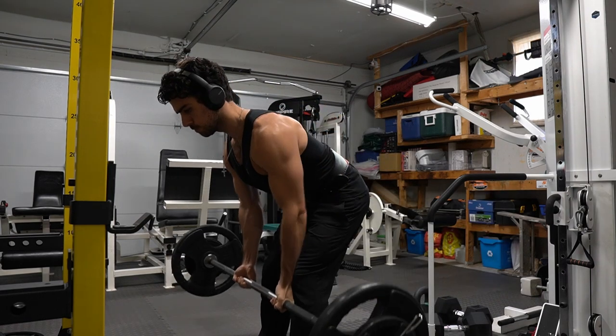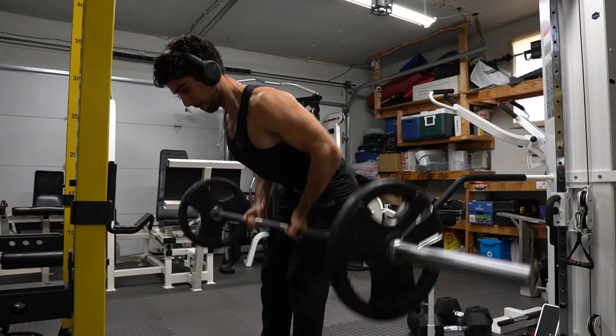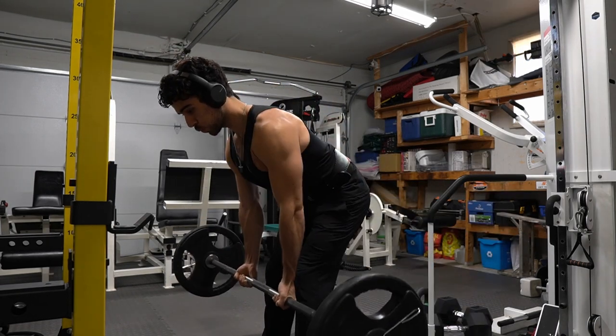Now we're doing 155 pounds to really push ourselves. These are the working sets. I'll drop back down to 135 pounds, bending my knees for stability as well. Awesome way to start the workout.